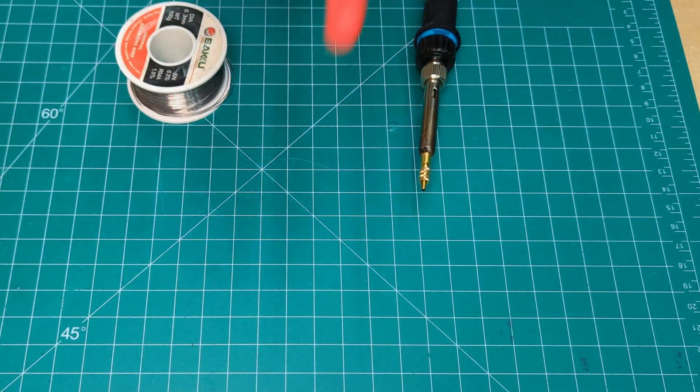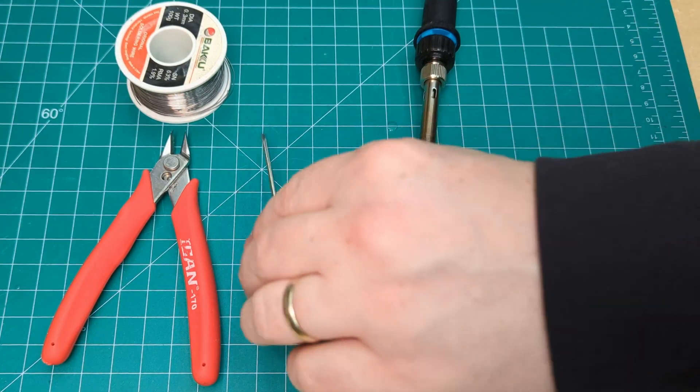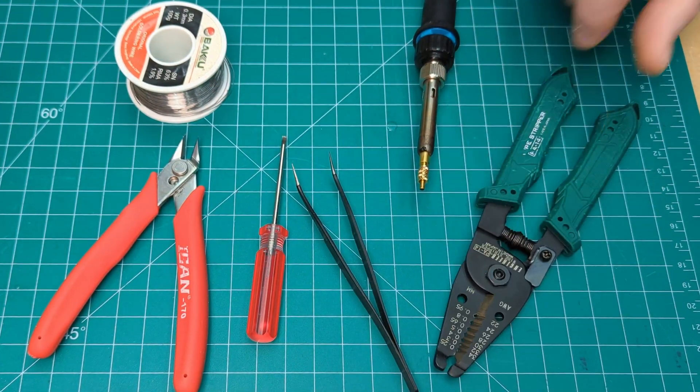For tools, we're going to need our soldering iron, some snippers, a small screwdriver, tweezers, and our wire strippers.